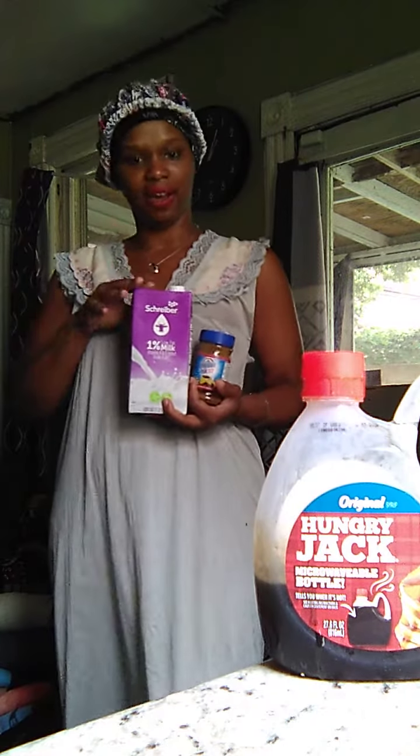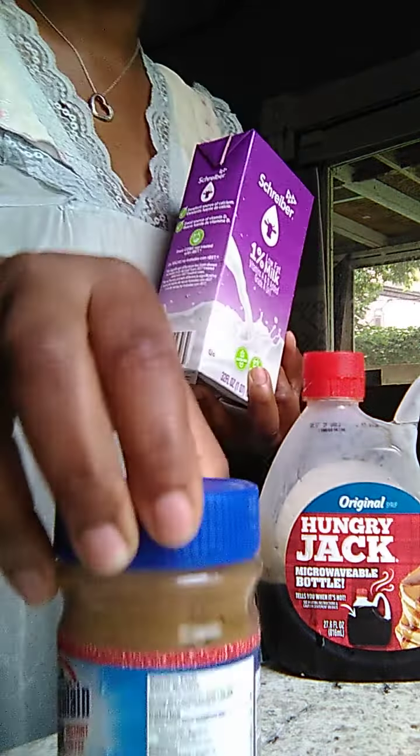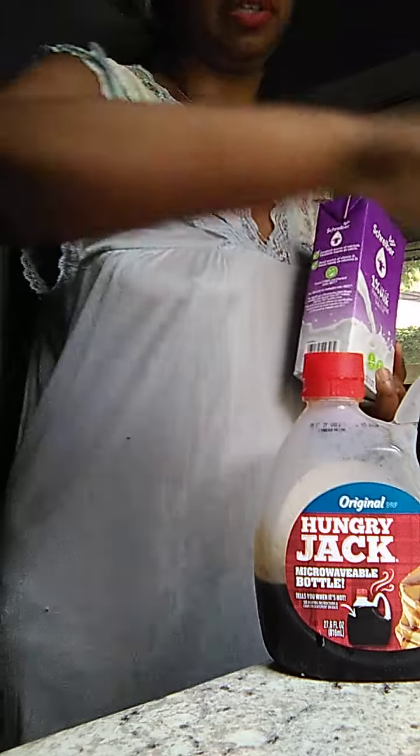Hey guys, so today we're making iced coffee. Have some Jimmy Acan — you want coffee? A little puk.